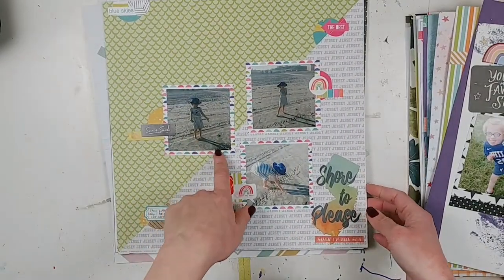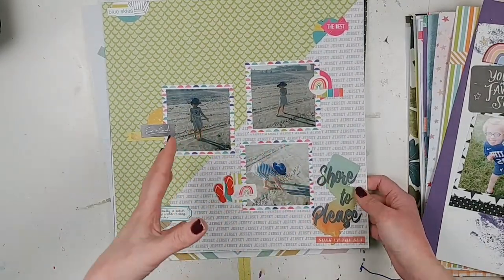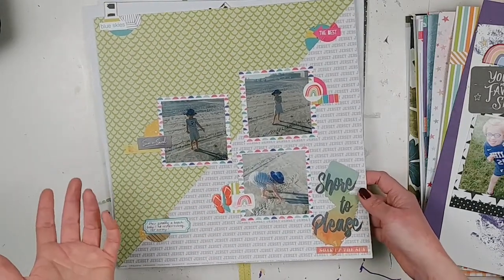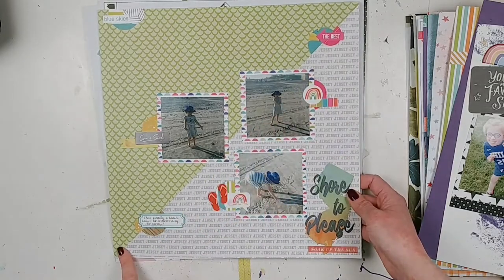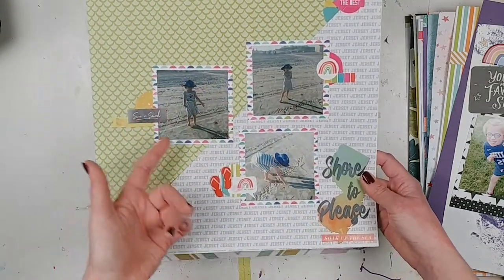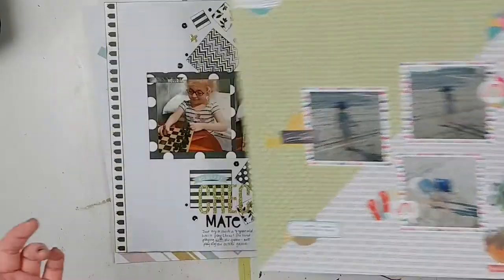This one is another Paper Issues advent sketch challenge. Those are still up in the Paper Issues friends and fans Facebook group if you still need inspiration — definitely check that out. I loved the division here between the two different pattern papers, and I just kept it very simple with some embellishments from my stash.